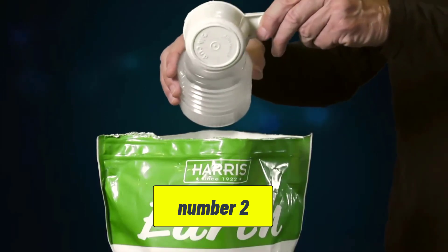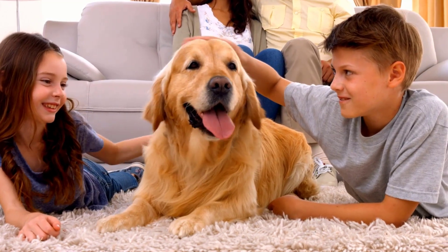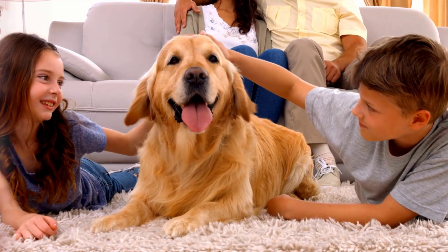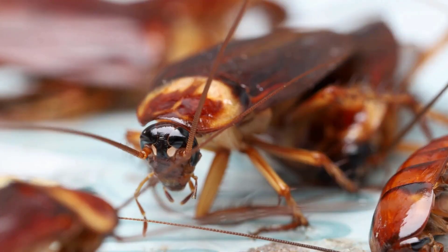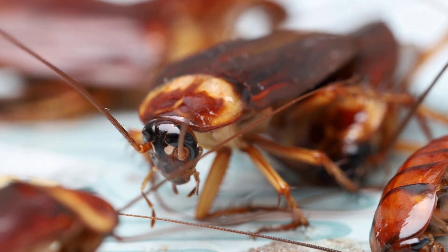How does diatomaceous earth work? Diatomaceous earth is composed of microscopic, sharp particles that are harmless to humans and pets but deadly to insects like cockroaches. When roaches come into contact with DE, it damages their exoskeletons, leading to dehydration and eventual death.